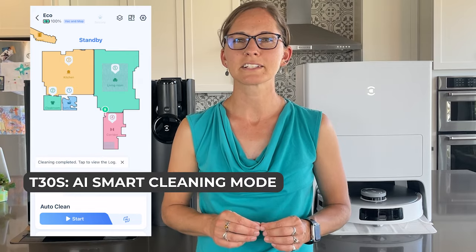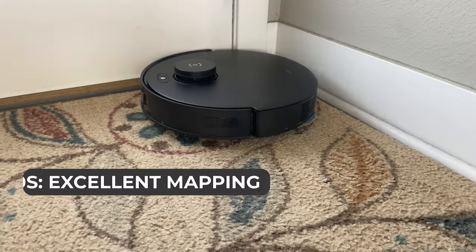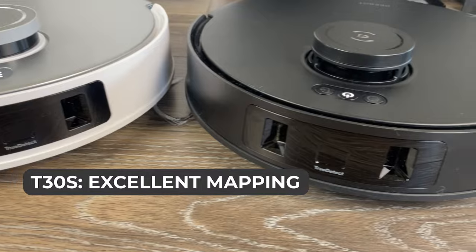It also features an AI smart cleaning mode that adjusts the suction and wetness levels based on the amount of debris present. Both models offer excellent mapping and smart home integration, but the T30S definitely has an edge in this category.